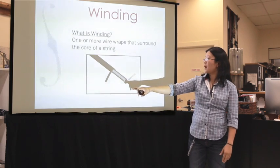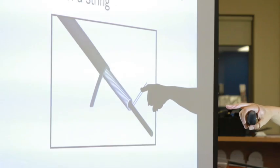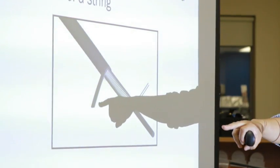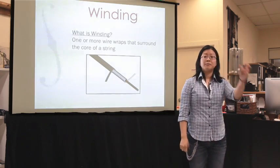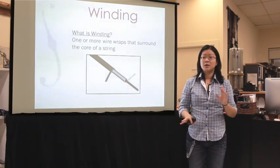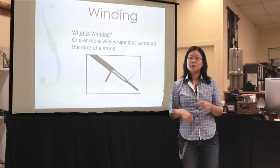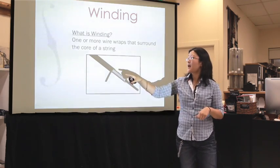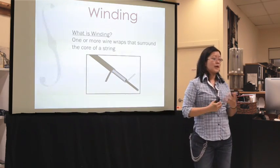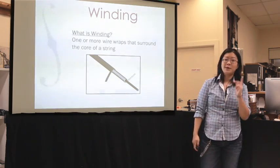This is what we would call a round wire winding — you can see it's a cylindrical wire. And this is what we would call a flat wire winding. For most fretted instruments — and I say most because they also do use some flat wire — most fretted instruments will use a round wire on the outside, and most of the orchestral instruments will use a flat wire on the outside. We'll talk about that in two seconds.